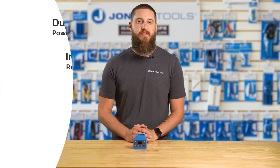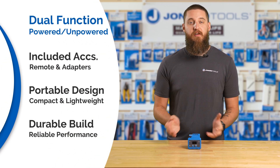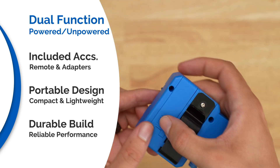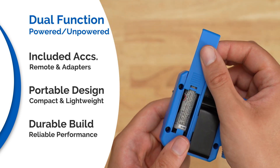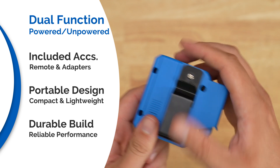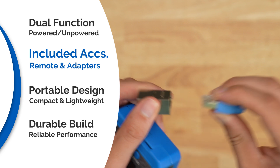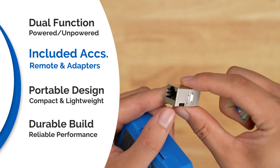This tool also features the following. First, it can be used with either the power from PoE or the included AA battery in cases where there are unpowered network cables. Included are the tester, cable, remote, and female-to-female RJ45 adapter.